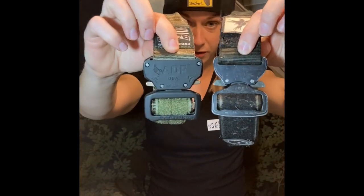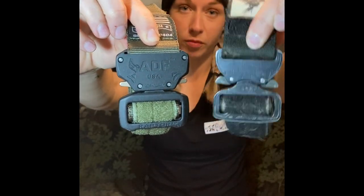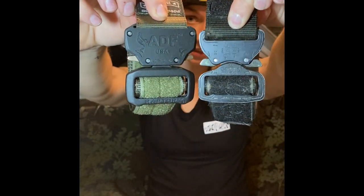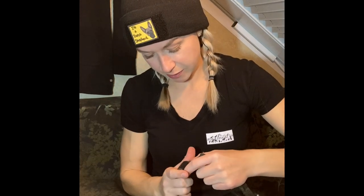I just want you to see these buckles really up close. You've got your Raptor and your Cobra, and you can see they look super similar. Even on the inside, the attachments appear to be in the same spot.